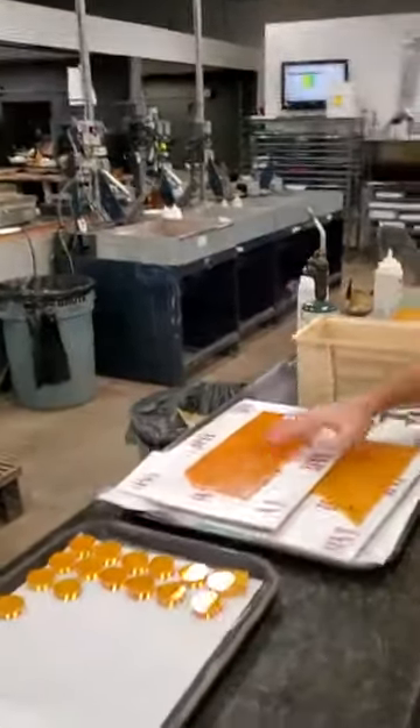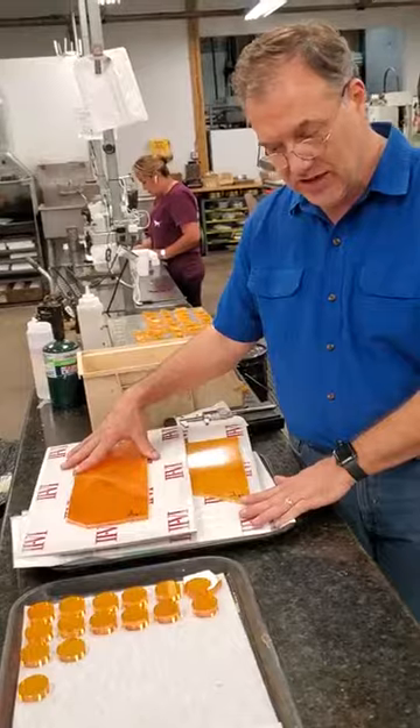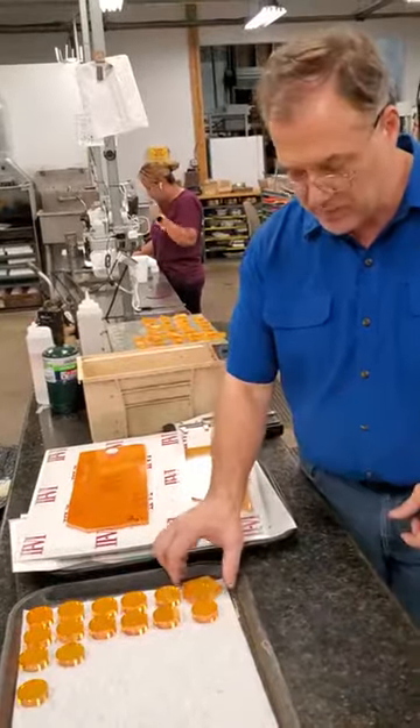This is how we start our optics right here with the sheets of zinc selenide. This is Wicked Eason 2-6, and we pour out the shapes.